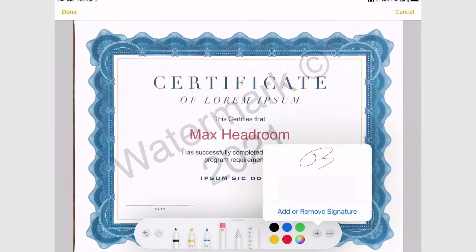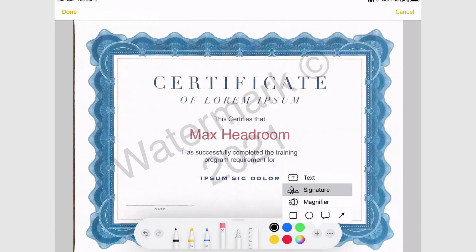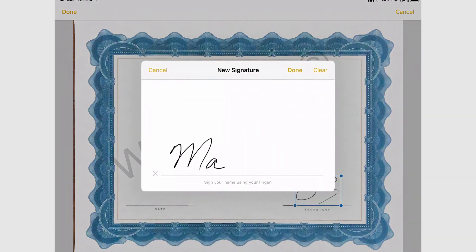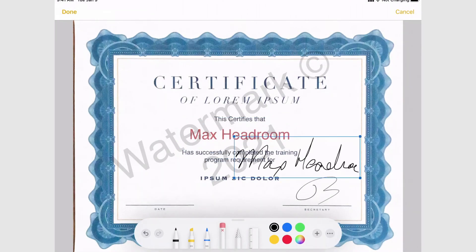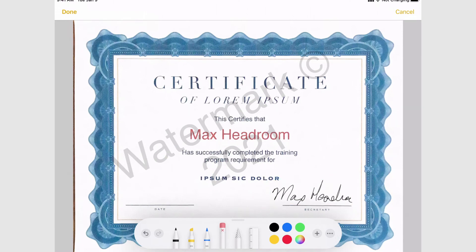I can go to the plus button and add a signature. I had some signatures saved, so I can click on one and size and position it where I'd like. If I need to add a new signature, go to Signatures, Add or Remove, hit the Add button. I'll add 'Max Headroom' as the person who got the certificate, remove my own signature, put Max's in there, and there you go.